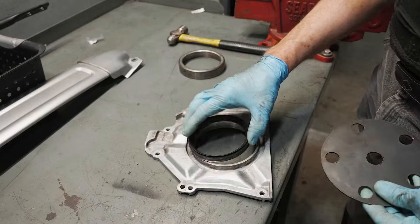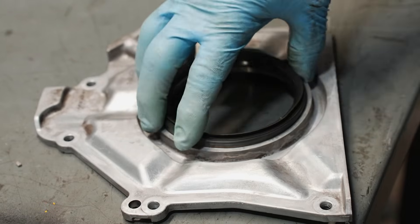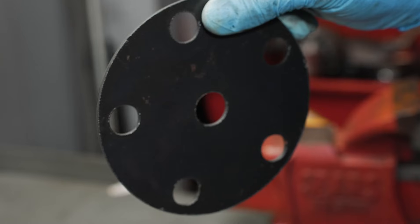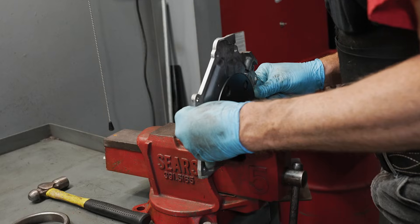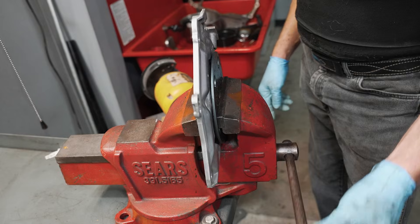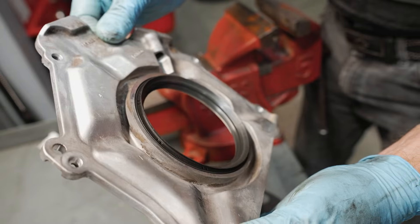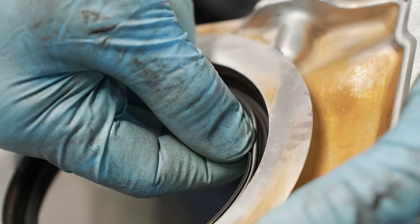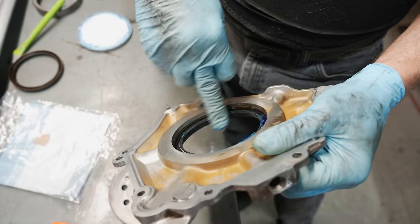Place the retainer plate face down on the workbench as if it was installed onto the engine. Align the seal by hand and situate it so it stays in place — the gasket side will be facing toward you. Take a thin metal disc that is larger than the seal, place it over the seal, and then put it in a large vice. Close the vice to easily press the seal into place, making sure the seal is pressed evenly. You'll want the seal to be flush with the outside face of the retainer plate. Verify that the garter spring is in the seal and that it didn't pop out. Lubricate the seal lips with fresh engine oil or assembly grease.